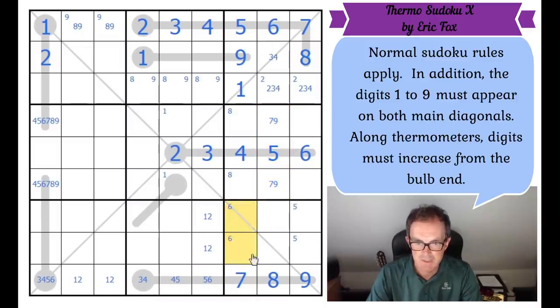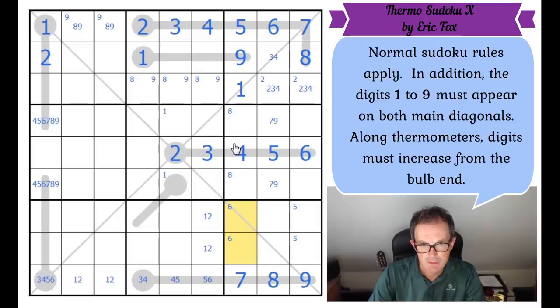Eight must be in one of those two squares. Seven and nine must be in those two squares exactly. Six must be in one of these two squares, and six must be in one of these two squares. Now we can use the diagonal — in box one, the eight is not in those squares. In box nine, the eight is not on this diagonal. So I need to put an eight on this diagonal somewhere, and it must go in one of those two positions. This is absolutely beautiful logic — look at the way these eights interplay.